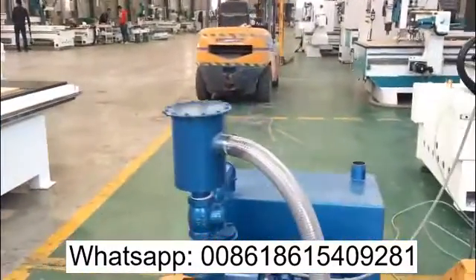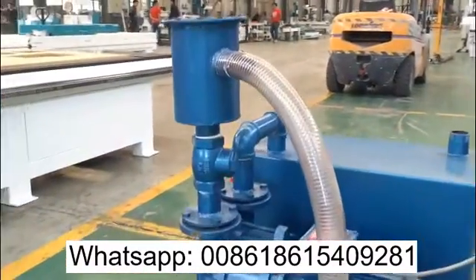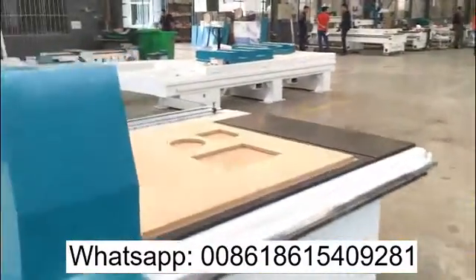Here is the vacuum pump, it's a 7.5 kilowatt vacuum pump. I'll show you the back of the machine.